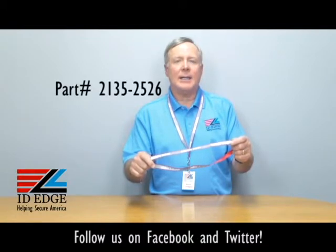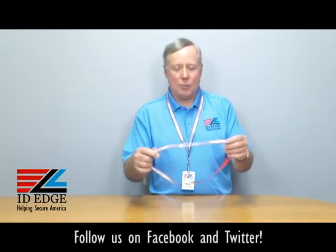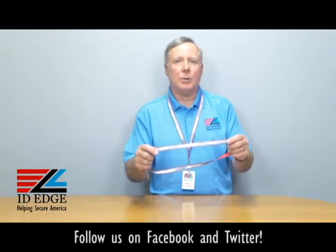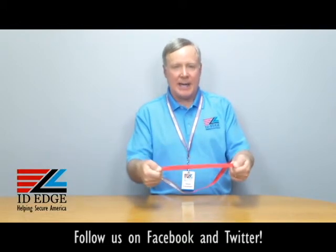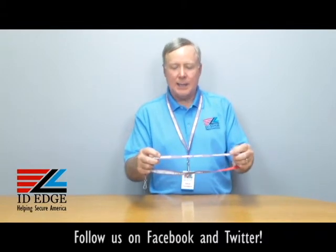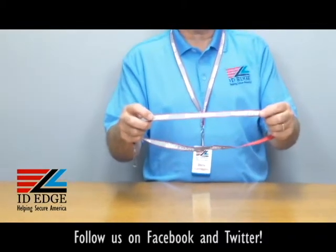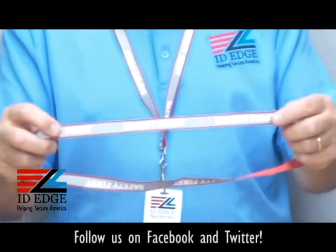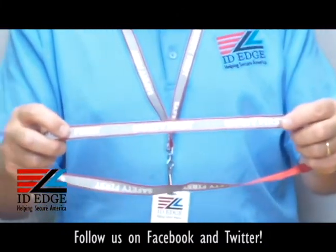This particular lanyard that I have in my hand is our part number LA-CI-2135-2526. It's red — this particular one — but it comes in different colors: black, royal blue, or orange, which is the backing color. Then you have gray and white, which are industrial strength reflective material.